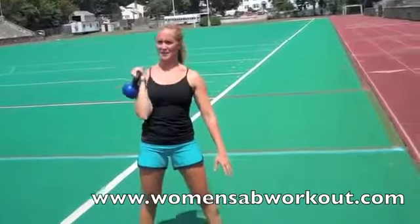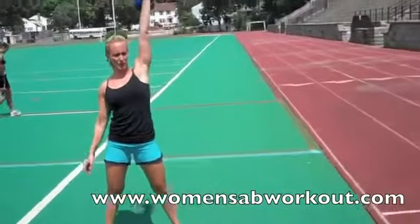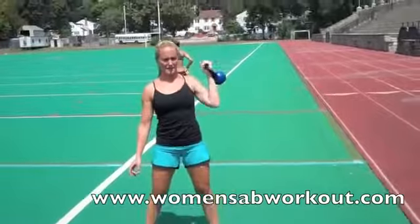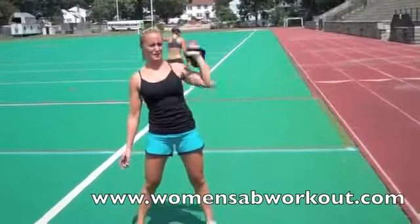We have a kettlebell press. And the last is a deadlift.